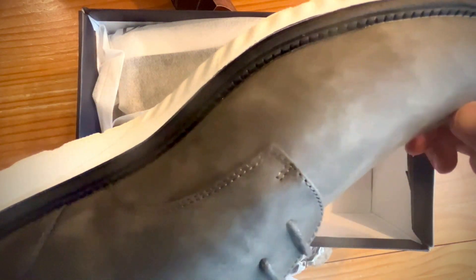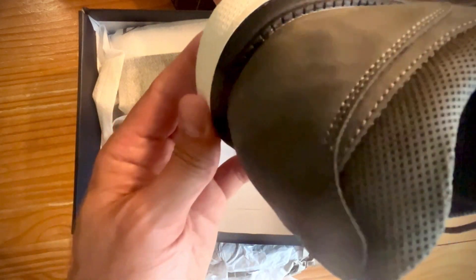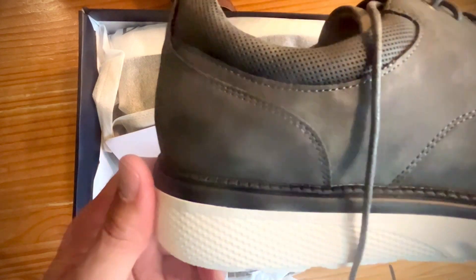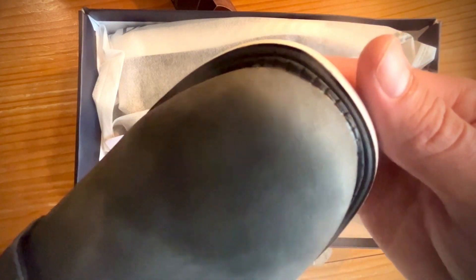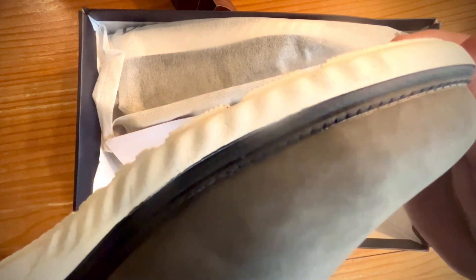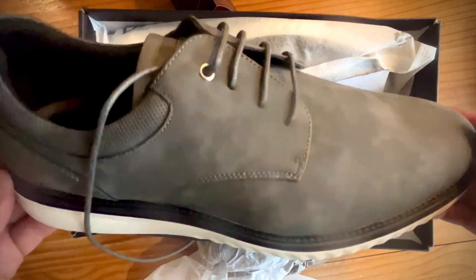Not seeing any errors. That's the attention to detail that I need. I don't mind plucking off or cutting off a little random stitch here or there — that's fine. But if you're seeing a lot of that, it just tells of the quality, or lack thereof, of the shoe. All the stitching looks good. First impressions: I like these. I'm going to throw them on and see how they feel.